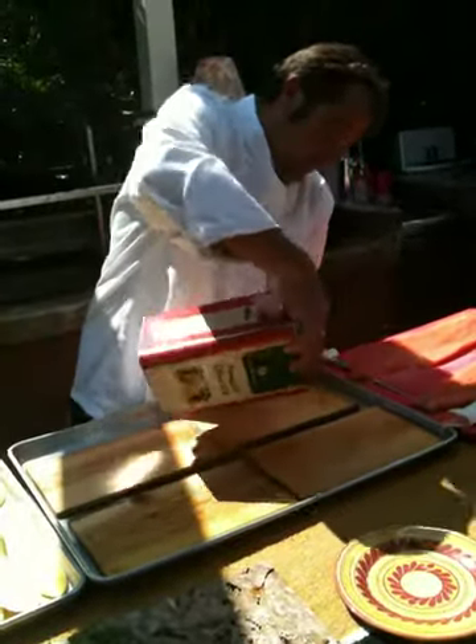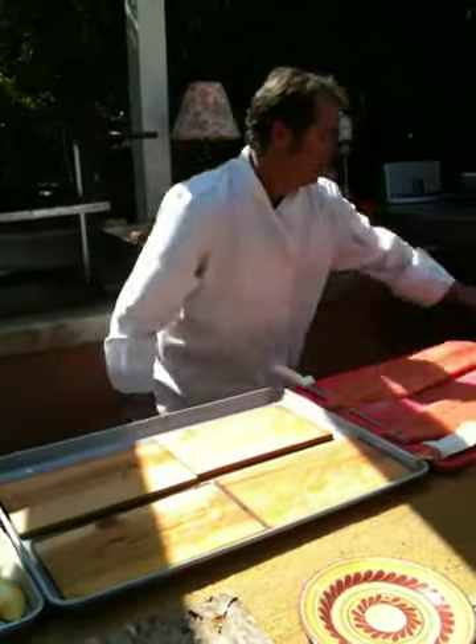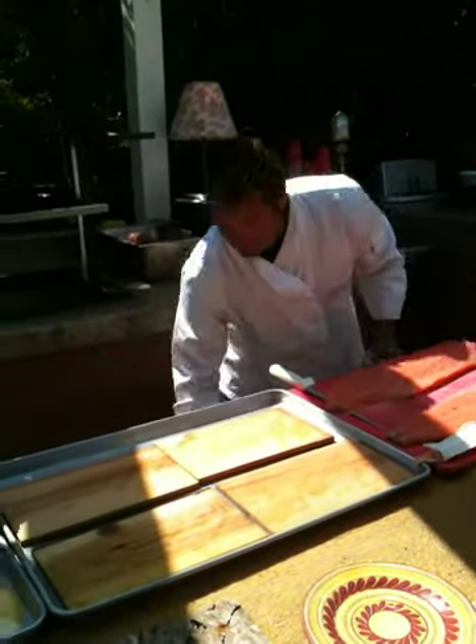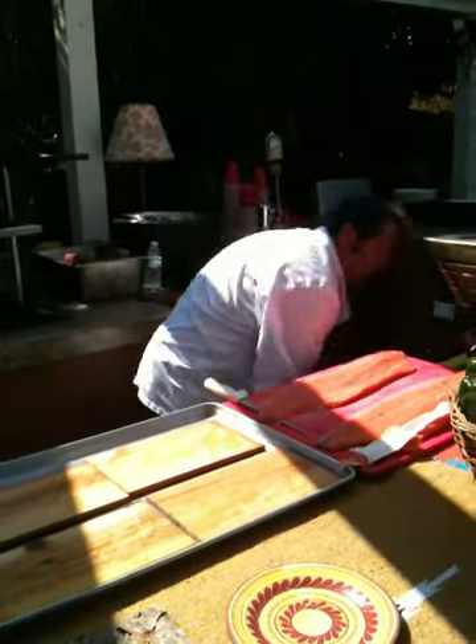Matt, did I teach you? I teach you with my message. Nice touchdown. Five minutes later — sorry, I'm mixing it around there. Mike, come check this salmon out. It's gone.